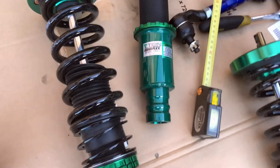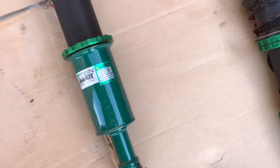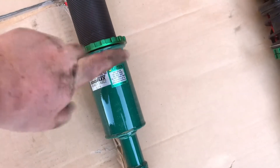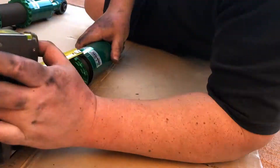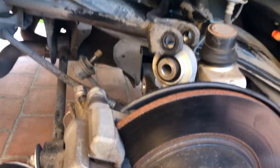I'm going to leave the preload as default and see how it goes. But now I'm going to see how low I can go on there and match it up with the old one. Time to put her on — fun times.